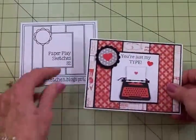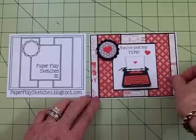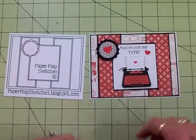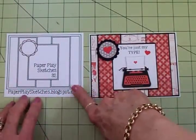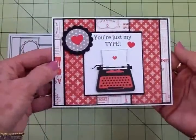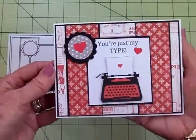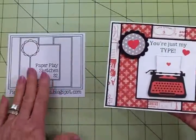Here's the card that I made using sketch number 32. I had so much fun making this card because I love layers and this sketch has lots of layers. I'm going to have all the dimensions and the cut sizes for you at the end of the video if you'd like to recreate this card using sketch number 32.